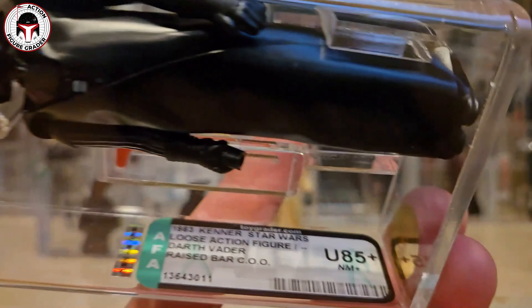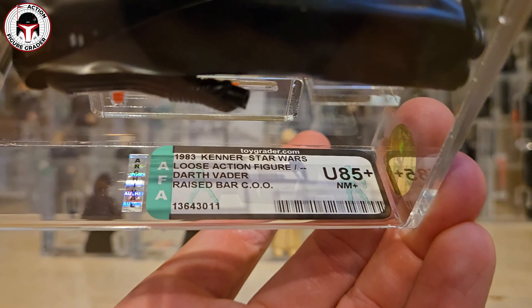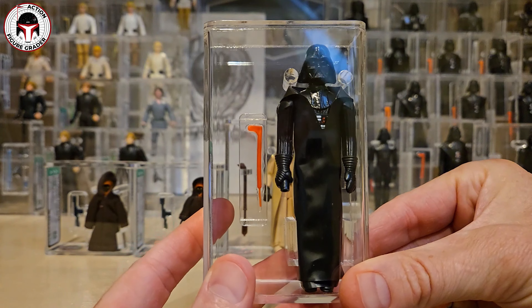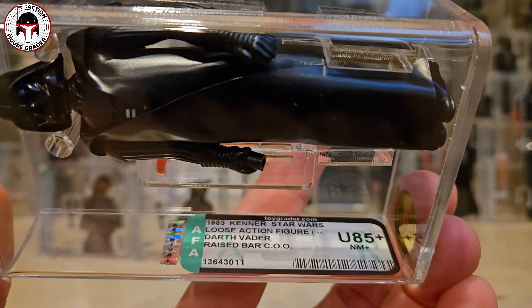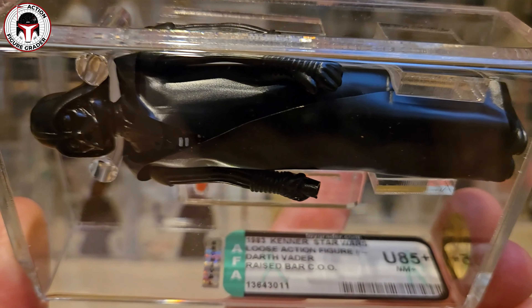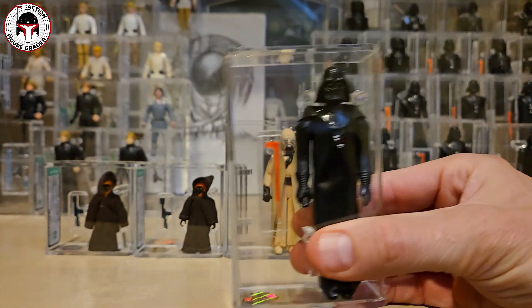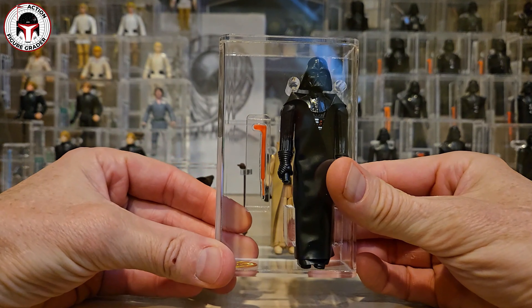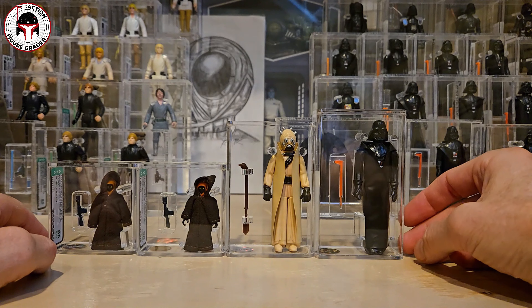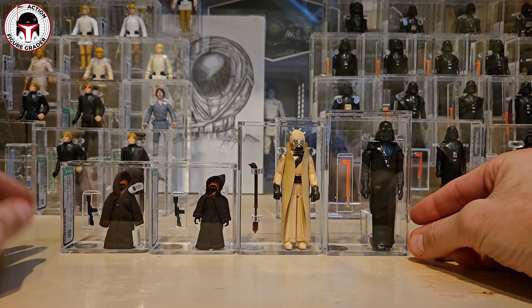The last recase was a Darth Vader that had an older case style. I looked at it and thought it was a pretty nice figure worth recasing. You can see there the raised bar COO Darth Vader, archival case, uncirculated 85 plus. Some crazy person had a blank raised bar COO Darth Vader - I'm assuming it was from the clipper mail-away baggie. If you have the clipper box and baggie for that Darth Vader, it's much more valuable than just a blank raised bar COO loose graded. They don't do uncirculated grading anymore anyway.